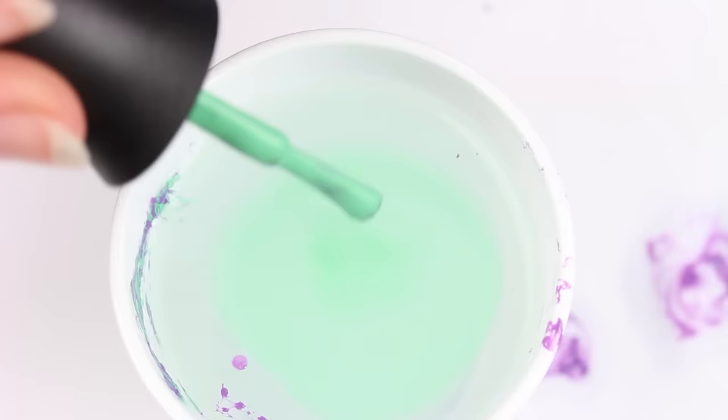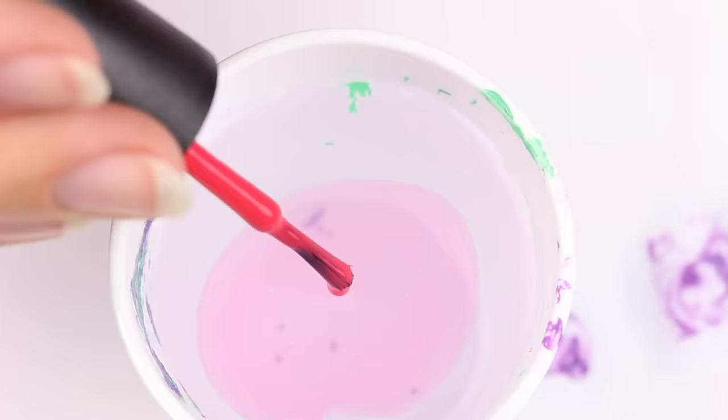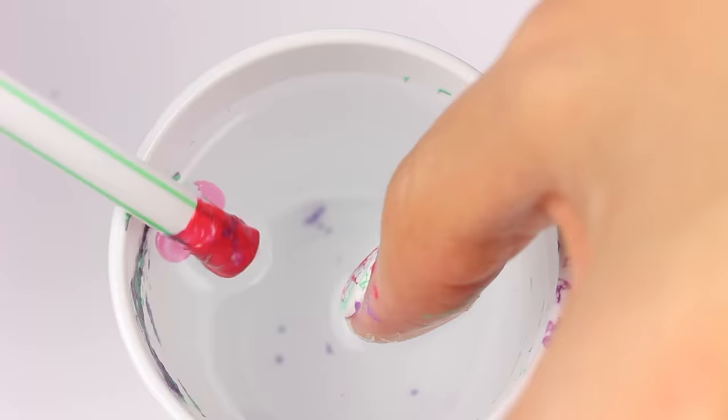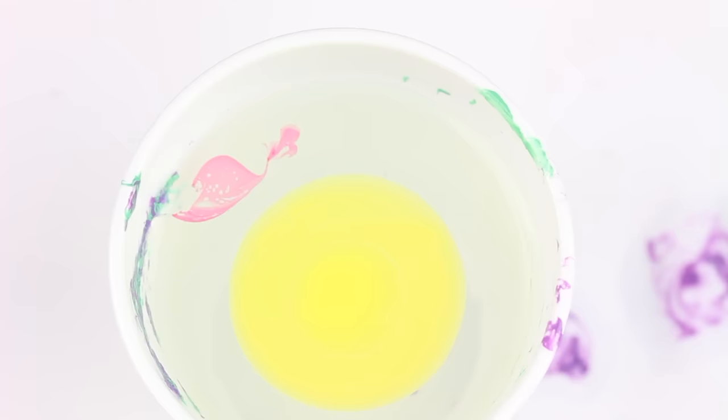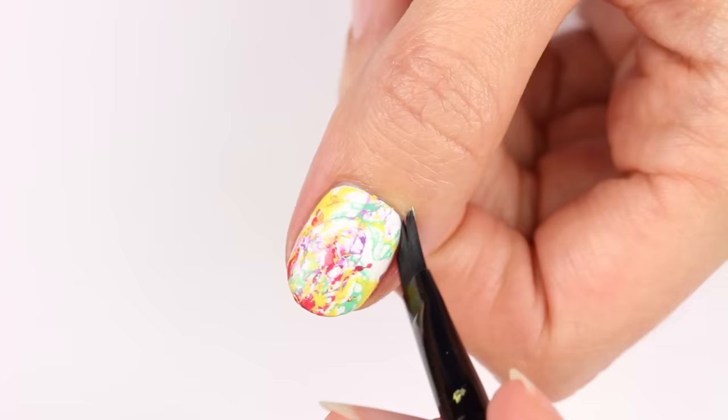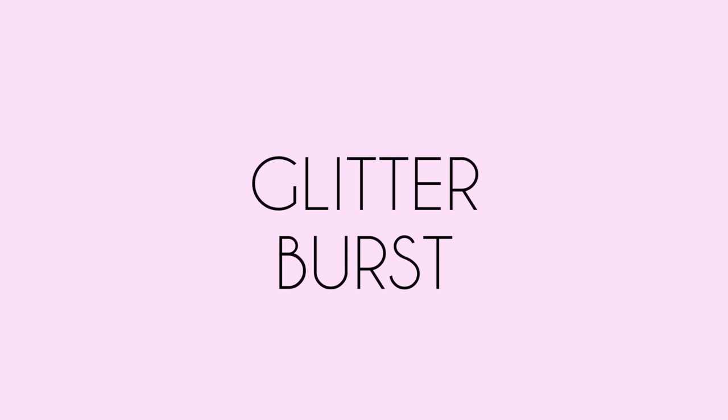Now dip your nail into the cup and clean up any excess before removing. Do the same thing with the other colors so that they begin to layer on the nail. I did notice each polish reacted a little differently to the hairspray, so it makes for a cool look on the nail. Now clean up any excess around the nail.